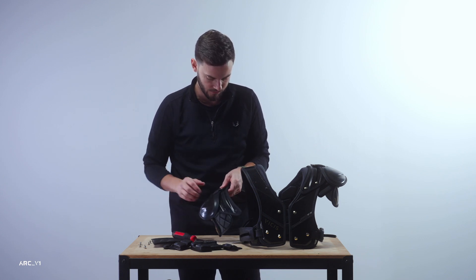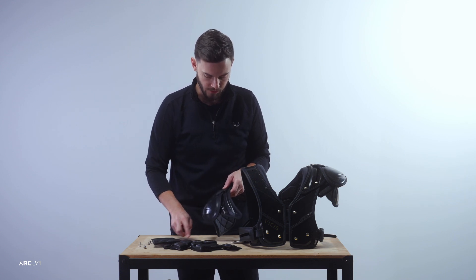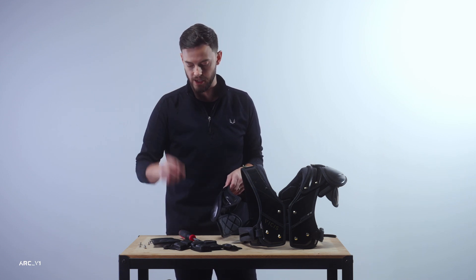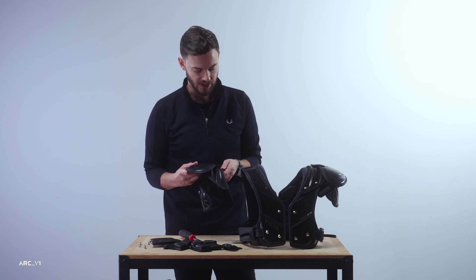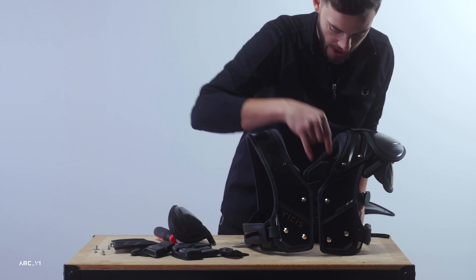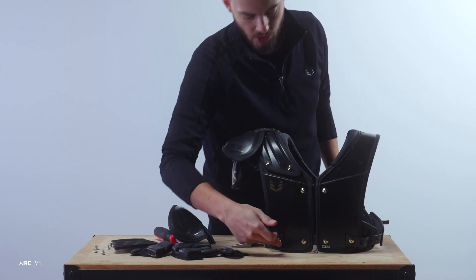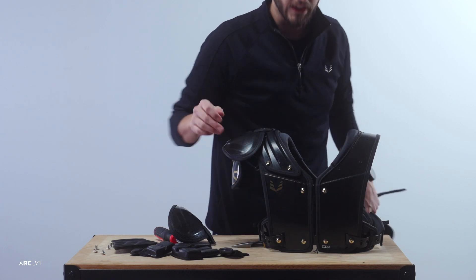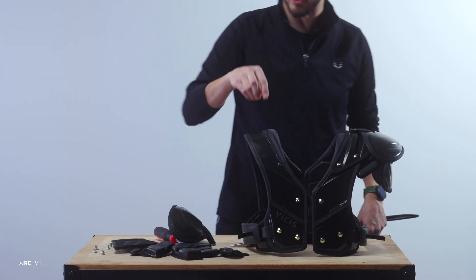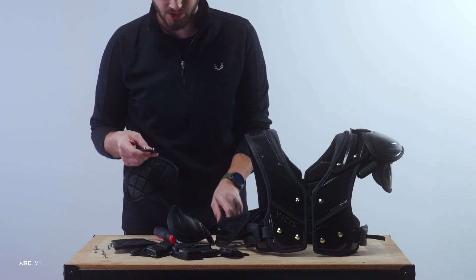It's worth noting that all of the screws along the entire shoulder pad are the same length, with just two different sizes of t-nuts. The shorter t-nut is used everywhere except for the chest and back mounts and the rear belt. For working with the external arch, you'll only need to worry about the short t-nuts and the same fastener used everywhere else.